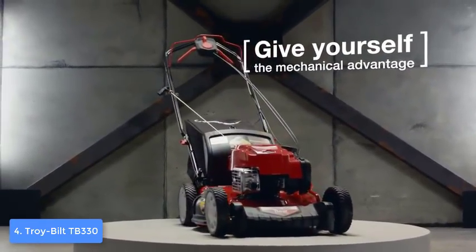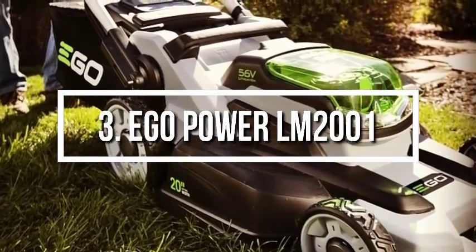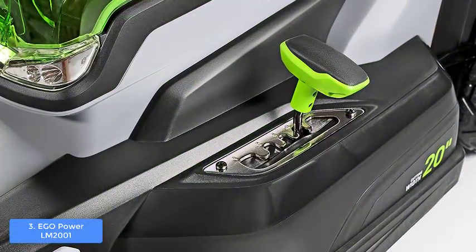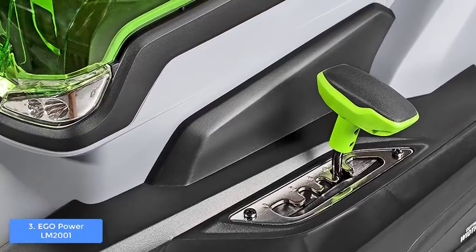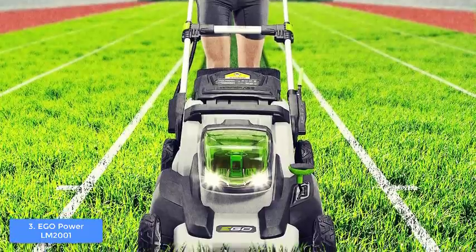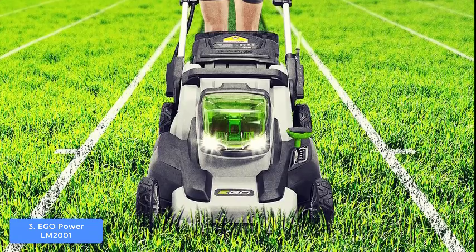At number 3 we have the EGO Power+ LM2001. The EGO Power+ LM2001 is definitely one of the best and most sold lawnmowers on the market because it has everything needed to ensure your grass will be evenly cut. From a design perspective, the LM2001 has a two-tone gray and translucent green color body — a color combo that gives the unit a modern and futuristic appeal.